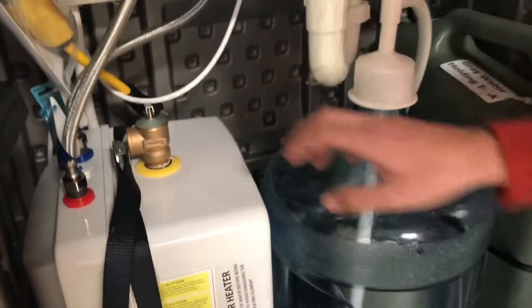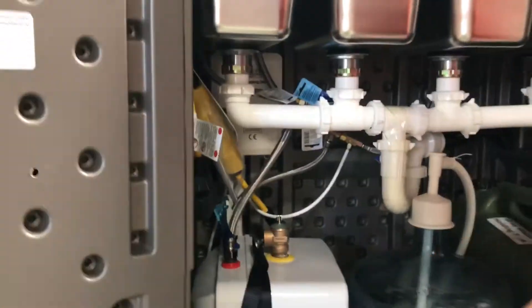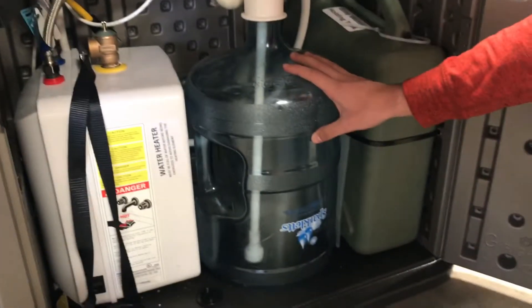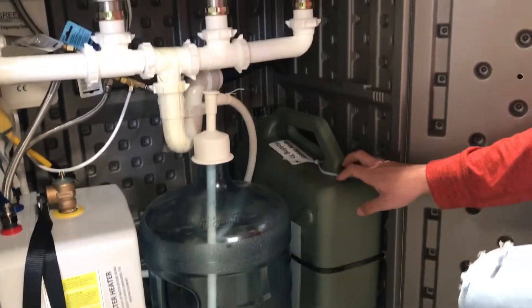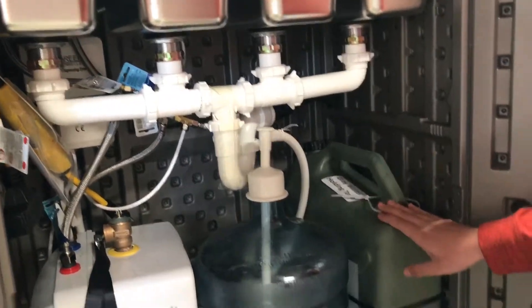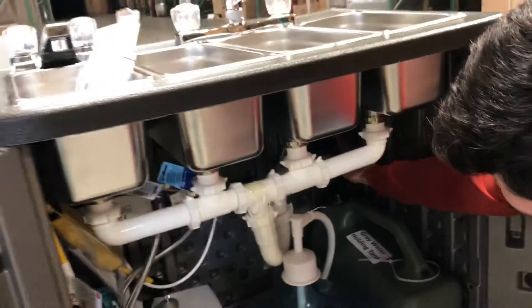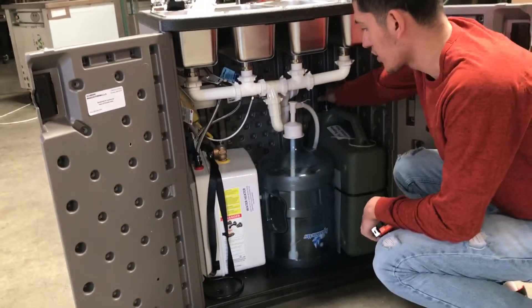Right here we've got our water heater. We've got the water pump over here in the back — the water dispensing system. We've got our water gallon right here; it's a regular five gallon. And we've got the water tank over here, so all the water that you use goes directly into this tank. You can see the little pump right here — all the water goes directly to the water tank.